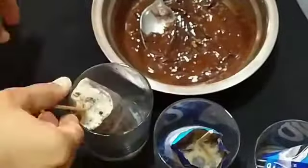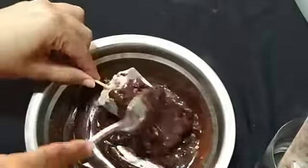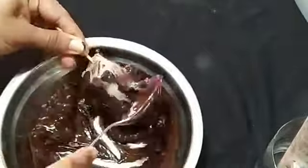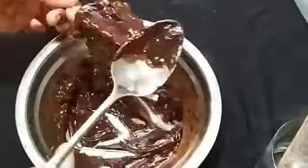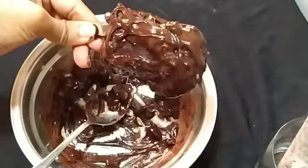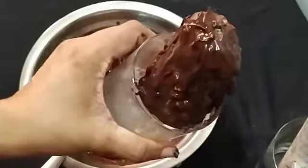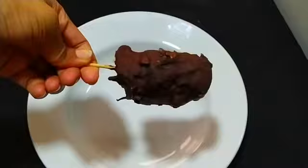I will add the chocolate ice cream to the top of the ice cream, adding a little bit of chocolate. I will add the chocolate ice cream to the top. I am ready to make a chocolate ice cream with a good taste.